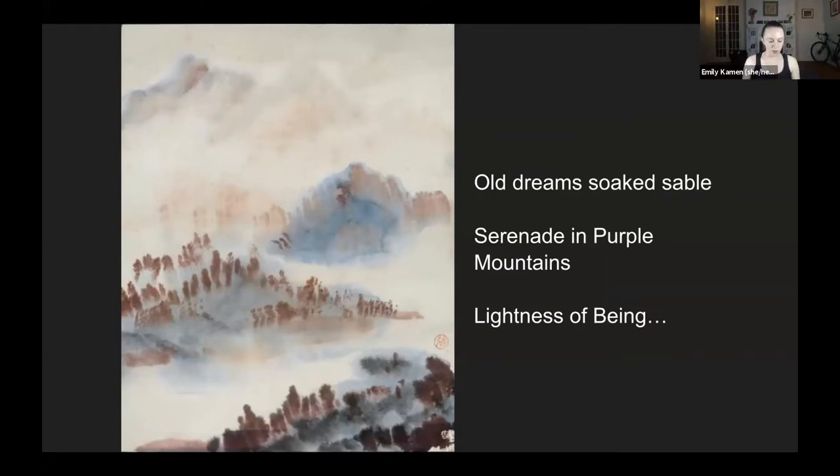Thank you so much, Suen, for those beautiful words. Those words and the painting will guide our practice this evening. We'll be thinking about these mountains, climbing high and climbing far, the mountain's stability, as well as the lightness of being — the atmosphere enveloping them. There will be an optional Spotify playlist included; the link will be in the chat. If you'd prefer to use your own music or no music at all, feel free.